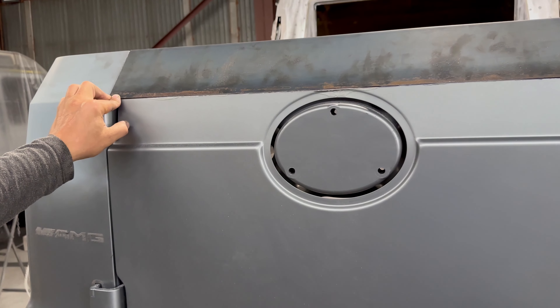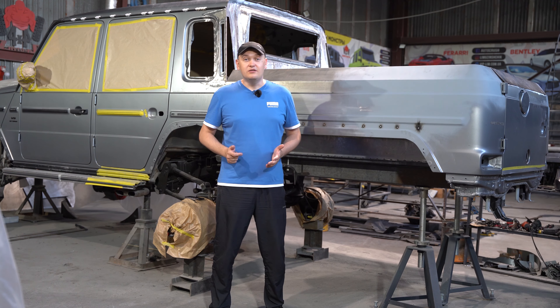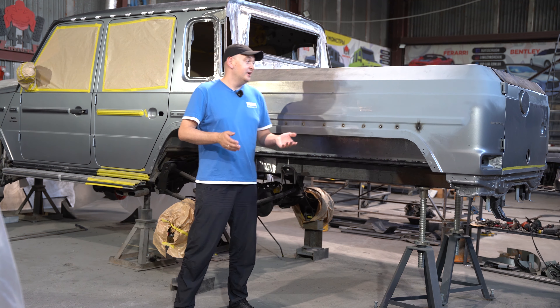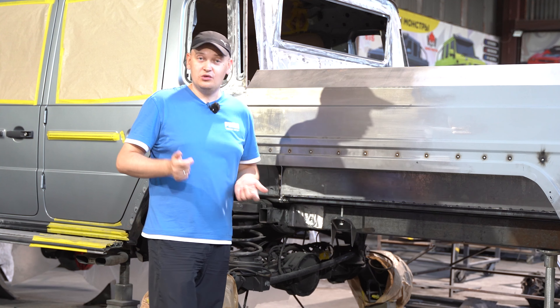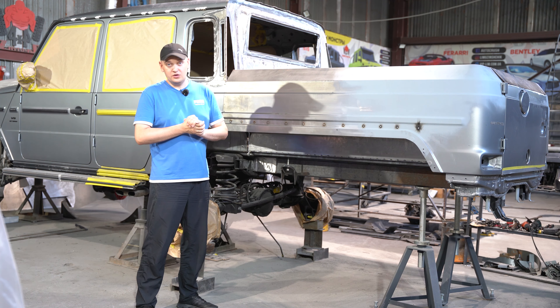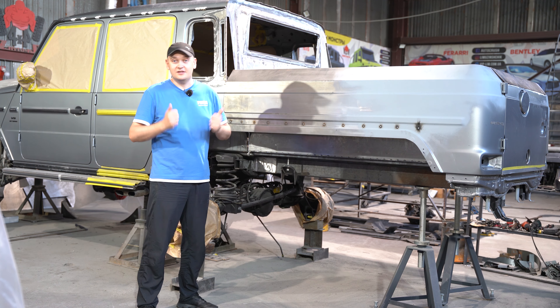We've already fabricated the frame, using two P-shaped sections welded slightly thicker than the factory specs. The factory frame is just 2.5 mm thin, while the old G-Wagon's frame is twice as thick. We've added dents in the frame so that in case of an accident, the frame bends downward. We need to clean everything up and reinforce it to ensure everything works smoothly in the future.